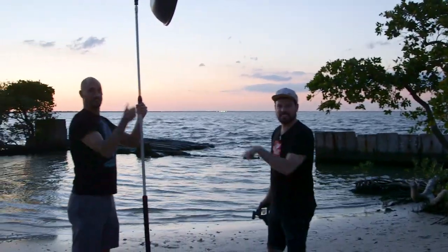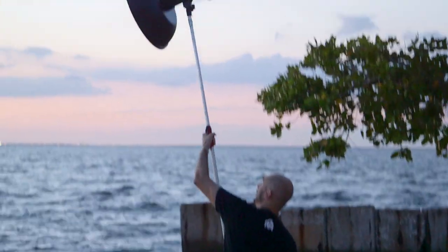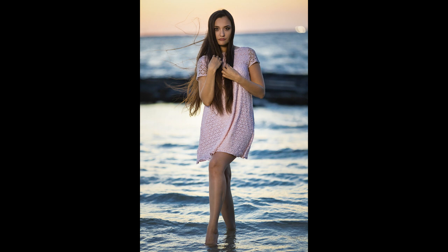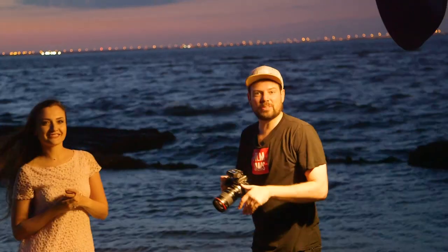Full extension — nine feet. The wind is really blowing right now and we're still good. We've got the beauty dish on here and we're shooting. Can't do that with a big old frame.